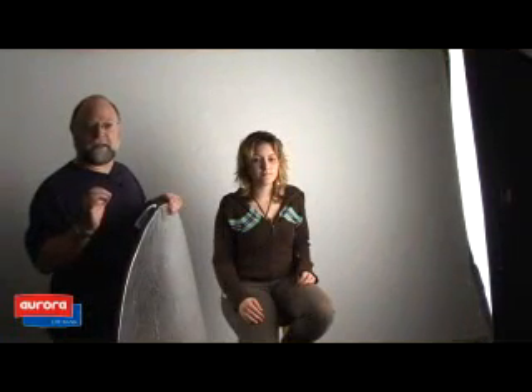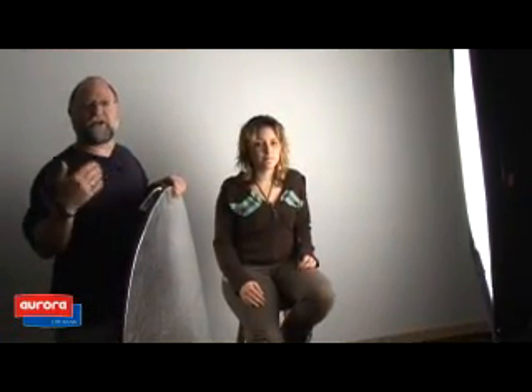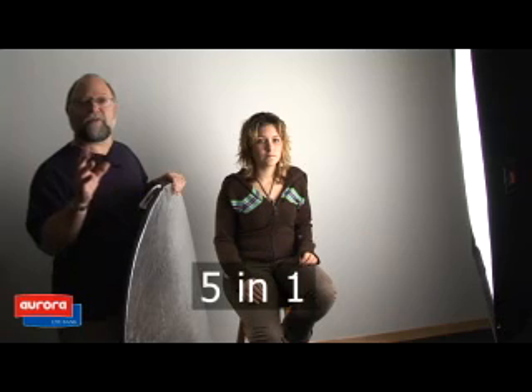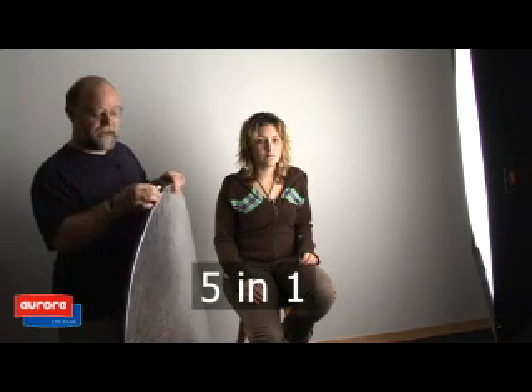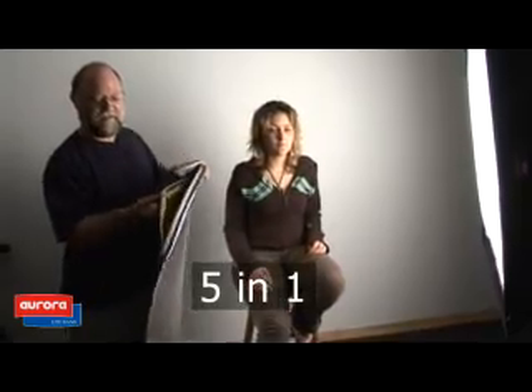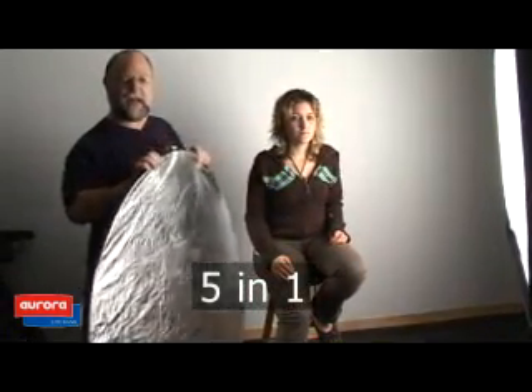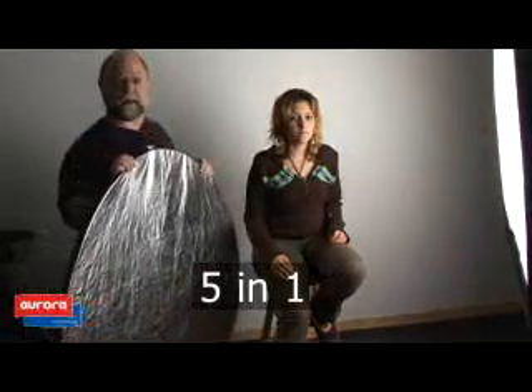To fill in some light in the picture, you may use another flash or another light source. But the easiest way is to use a diffuser and a reflector. You can have all this in the five-in-one, which is five fabrics that are all packed up in one single convenient package.